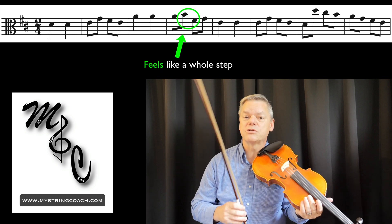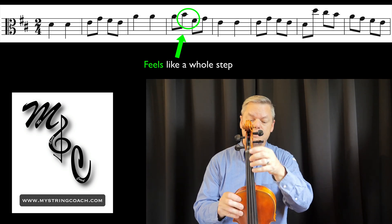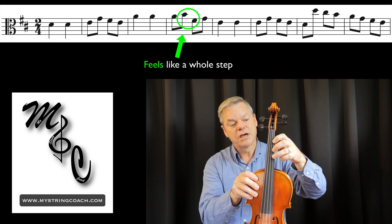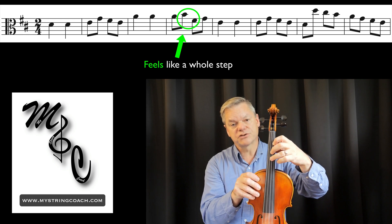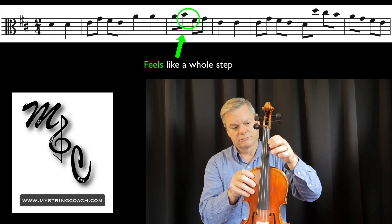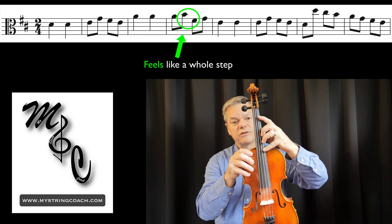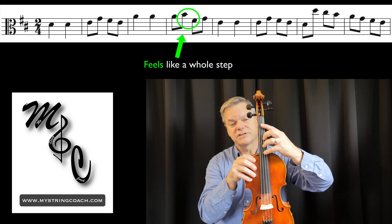For cellos, you're also doing a whole step. You go B to C-sharp for a whole step, and here you go B to F-sharp — string crossing just like the others — but rather than putting that third finger on the A string, you put the third finger on the D string. So B to F-sharp has a whole-step feeling because you can play B to C-sharp all day long. Now, bass is a completely different animal. They go from B to F-sharp using four to four and just roll across, so this particular approach doesn't work quite as well for them.